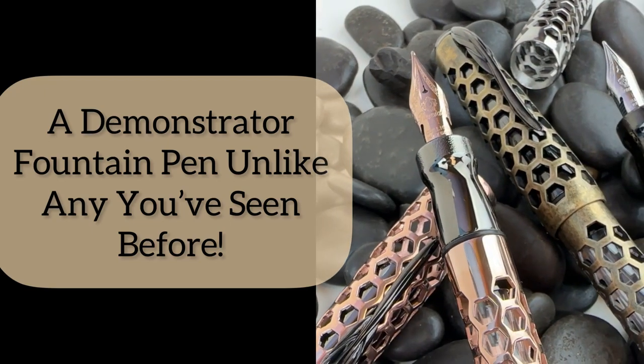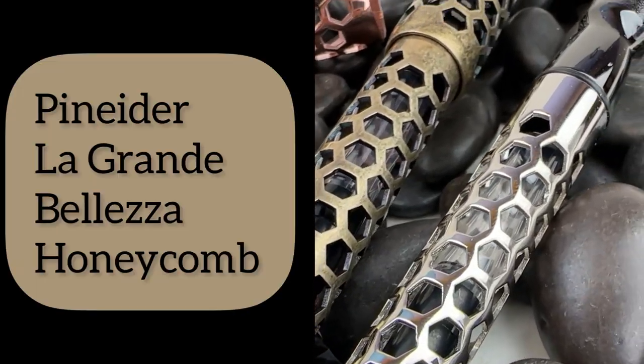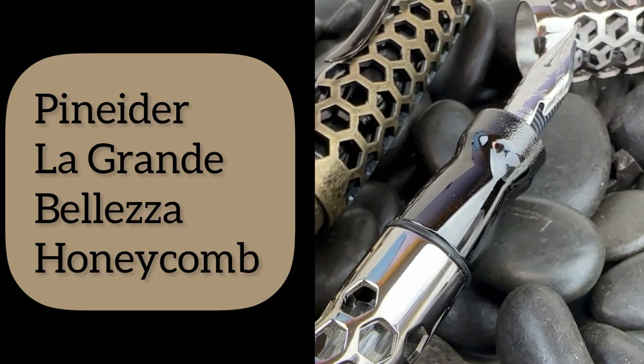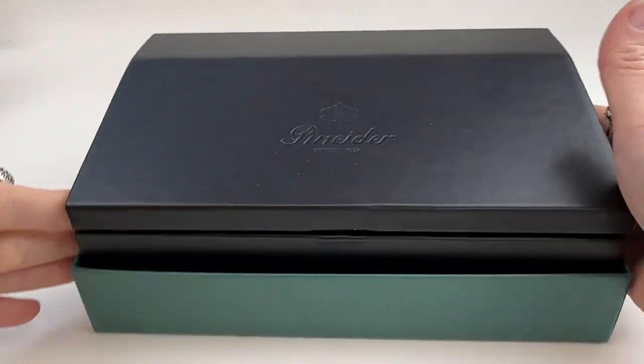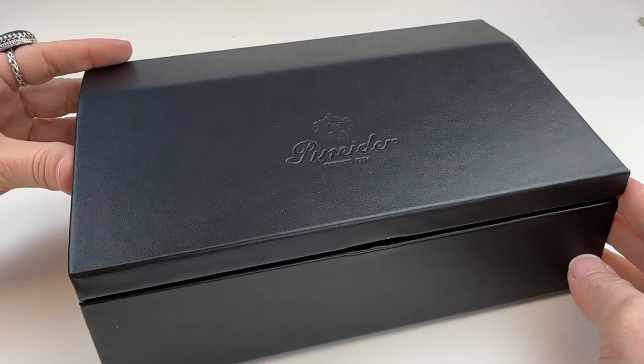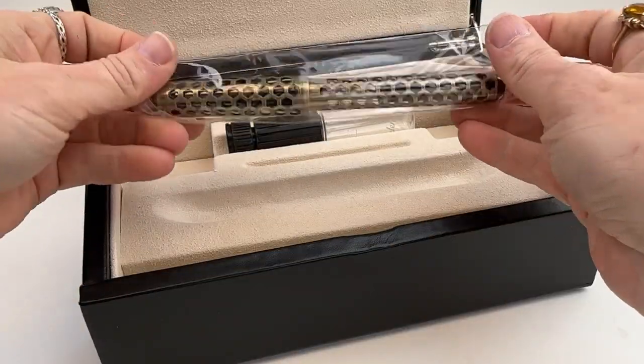You have never seen a demonstrator fountain pen like this — luxurious and creative and surprising. The Pinaiter La Granbelleza Honeycomb Fountain Pens are a luxurious addition to any pen collection. Let's do a fountain pen unboxing today.